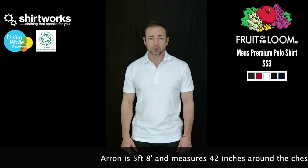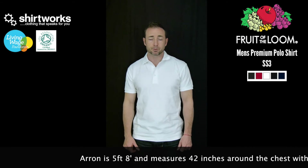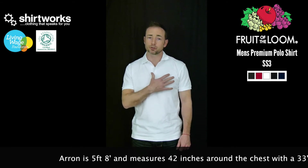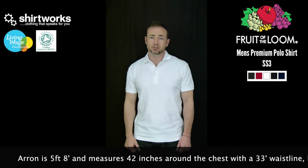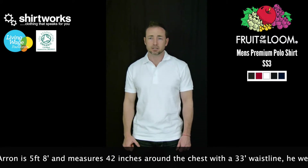It's excellent for screen printing or embroidery — particularly good for embroidery because the extra weight holds the embroidery design better than it would on a lighter, cheaper polo shirt in the 170–180 GSM range.